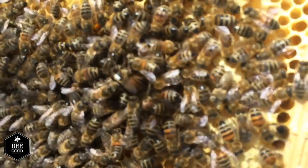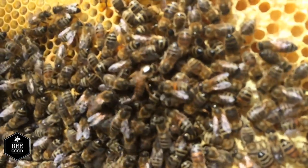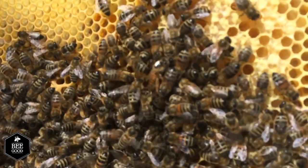The queen pheromone also suppresses the workers' urge to stop them producing eggs, which we don't want. There she goes, quite happy, and we'll check on her again in about a week's time just to make sure she's laying eggs and everybody's happy.